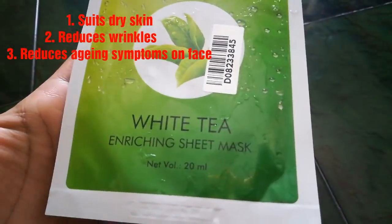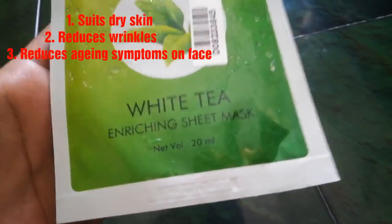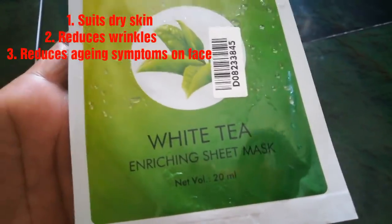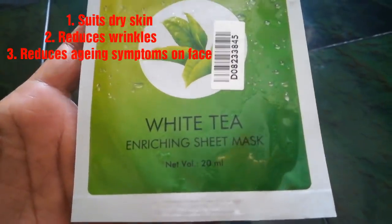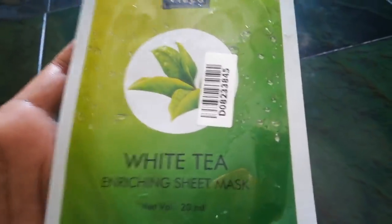Next is the White Tea Sheet Mask. White tea is very brightening. This is suited for dry skin. It helps with aging and wrinkles, making it very useful. So this white tea sheet mask is recommended for dry skin.